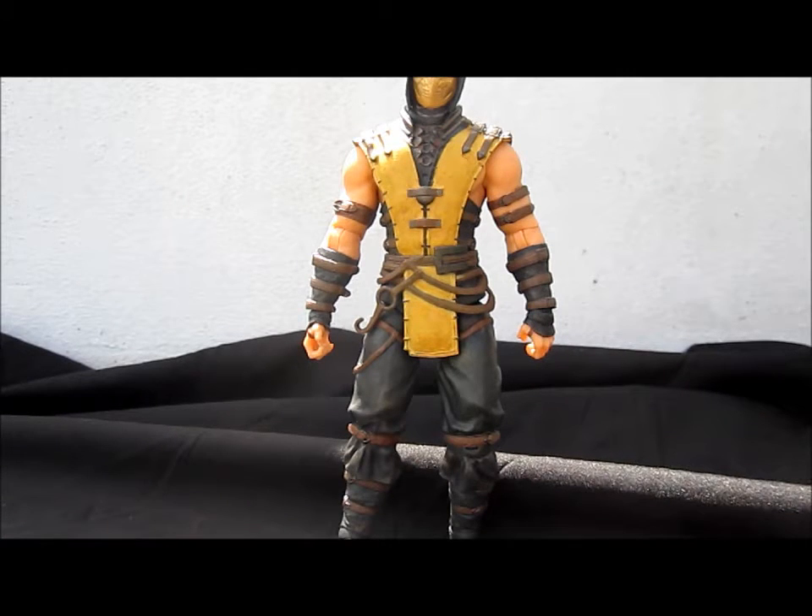What's up people, this is IceDragonCustom doing my third review on the Mortal Kombat X figures. This time it's the ninja specter Hanzo Hasashi Scorpion figure. First we're going to talk about the accessories and then about the figure itself.